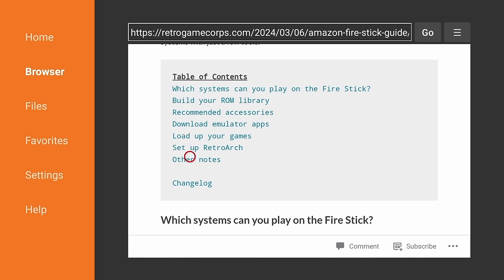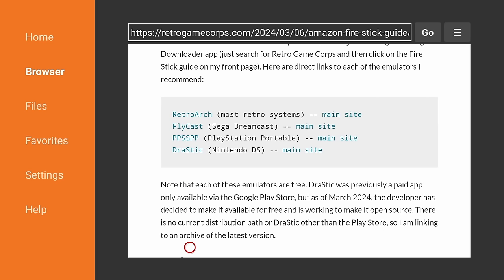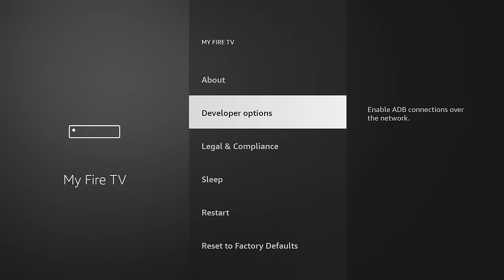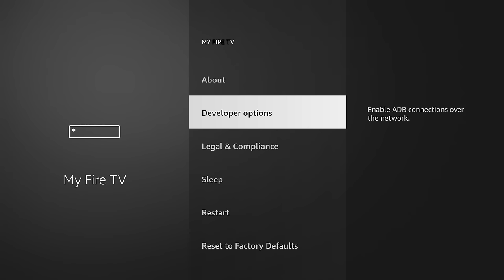Before we move on, I would recommend going back to the Downloader app and my guide. If you want to play specific systems like Dreamcast, PlayStation Portable, and Nintendo DS, I also recommend downloading these standalone emulators. The process is going to be exactly the same as we saw with RetroArch — click on it, it'll download, then you install it.